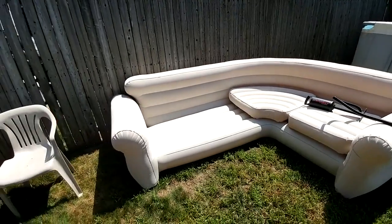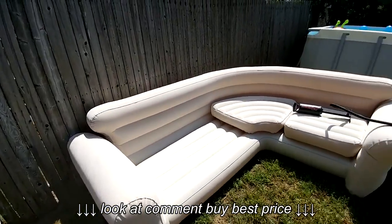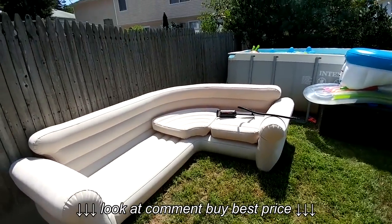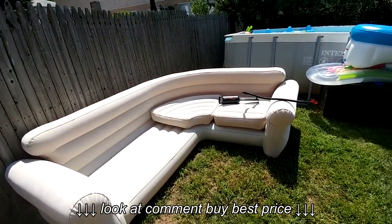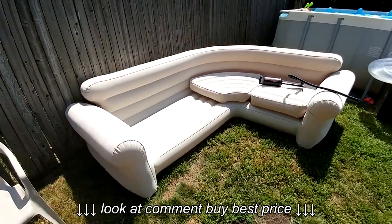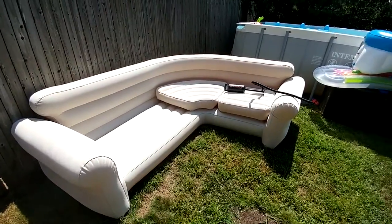A quick review of this Entex inflatable couch. It says it's not for outdoor use but that's exactly what we used it for. We needed extra seating for the kids that were coming in and out of the pool. This was perfect. It didn't cost that much — I got it on Amazon.